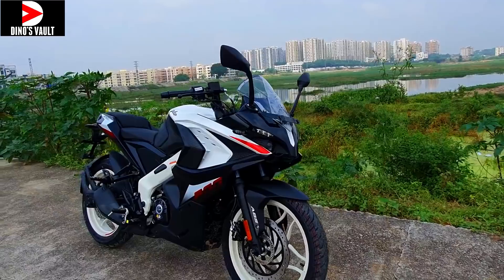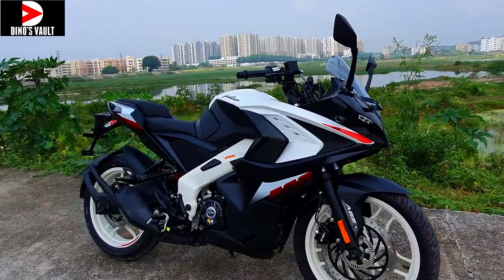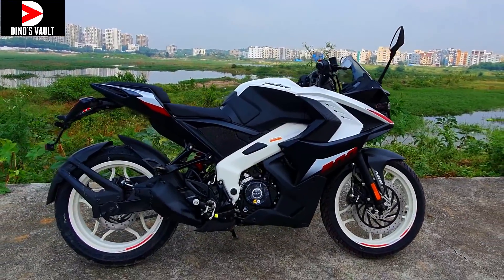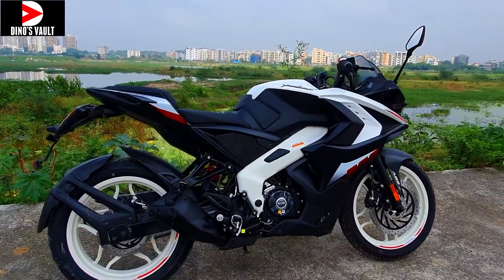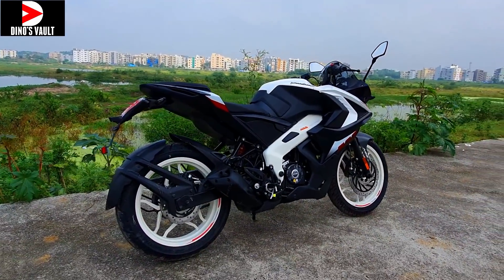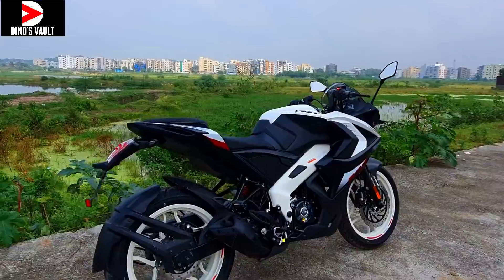This is the white color RS200. It comes powered by a 199.5cc liquid-cooled, fuel-injected, BS6-compliant engine that puts out 24.5 PS of max power and 18.7 Newton meters of max torque.